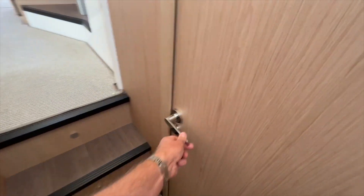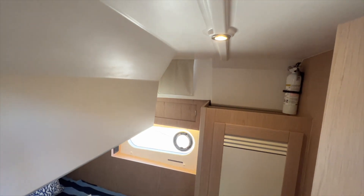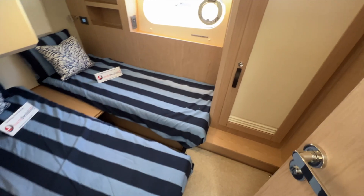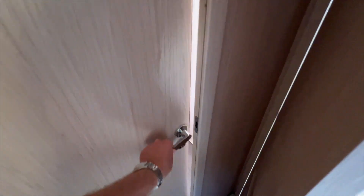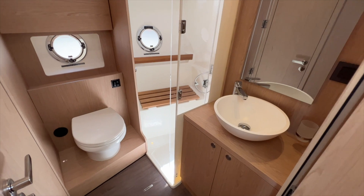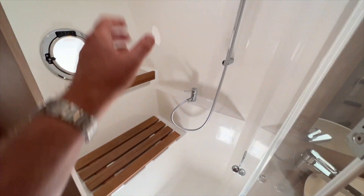Off to the port side you have a guest cabin with a lot of headroom here. Two single berths, or you could fill this in to be one large berth. There's a hanging locker and then access into the head. This is really cool — you can lock this door in the hallway so that this becomes a private head for that guest cabin, or this could be your day head so all of your guests can share this head compartment which has a separate shower.